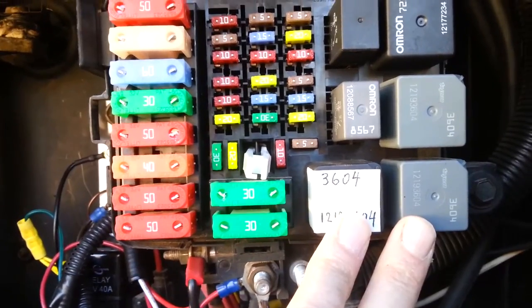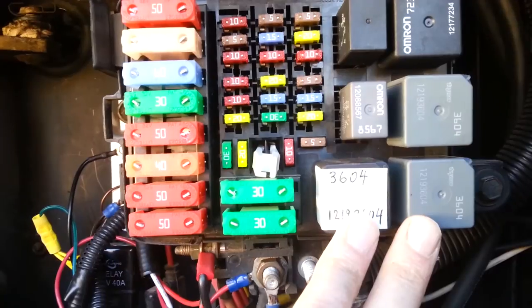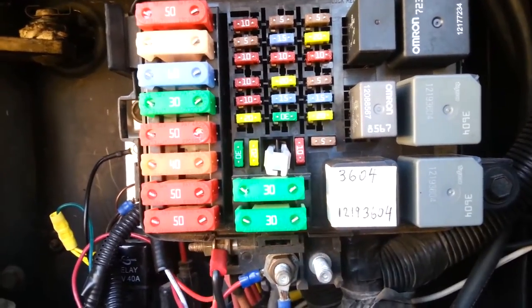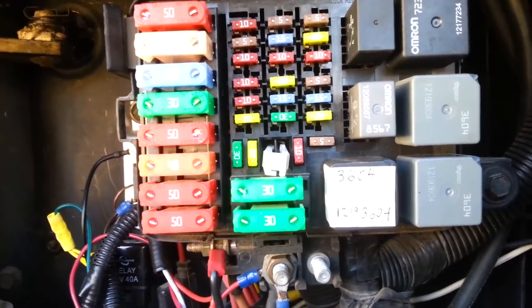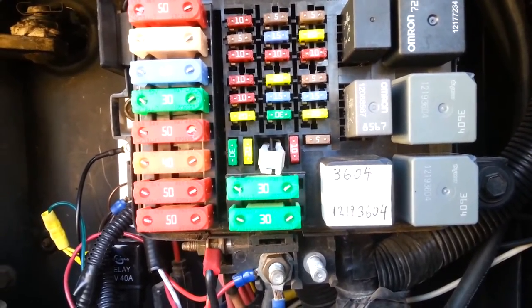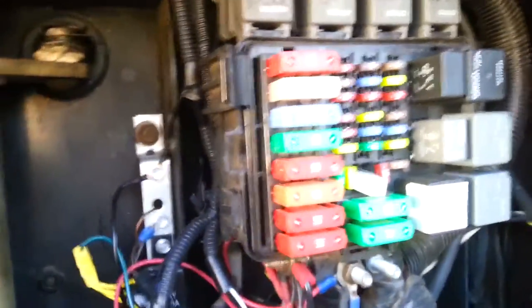So what I'm about to do now is drop the starter, and I'll show you what that process is like. I'm going to get into it and see if I can try to determine why I had this intermittent no-start. That's the last thing I want — on the road, get a situation like that and have to get a starter out in the middle of the interstate or something. So I'll crawl under here and we'll see what we find.